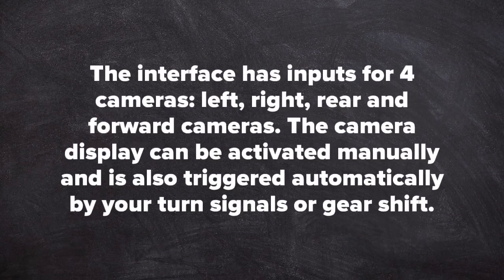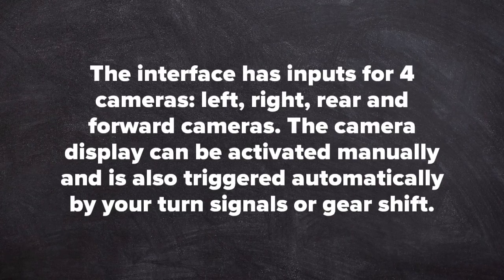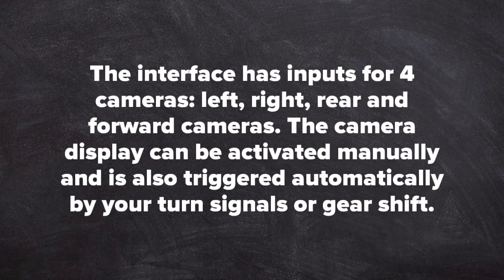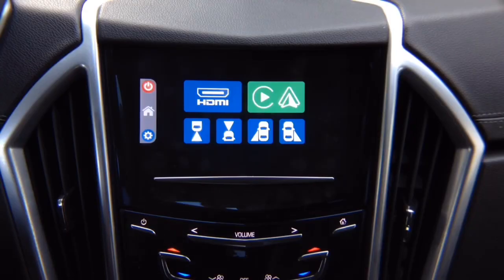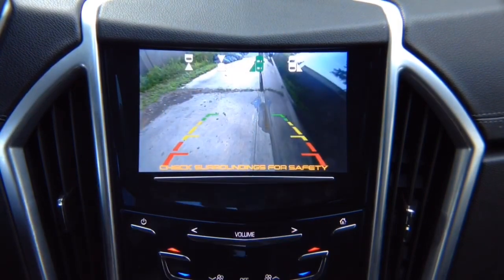This interface has four camera inputs for left, right, rear, and forward-facing camera. The camera display can be activated manually or also activated with turn signals or gear shift. Let's show you how this works when you're driving. With the left turn signal, you will have left camera. Keep in mind, if you didn't install a left camera, nothing will turn on. When you put a left turn signal, you get your left side showing your blind spots or whatever is going on on the left-hand side.